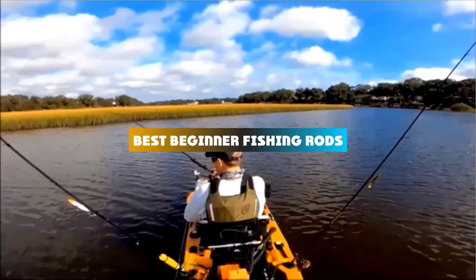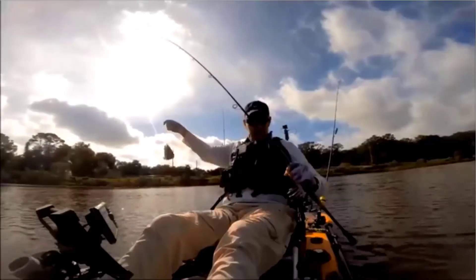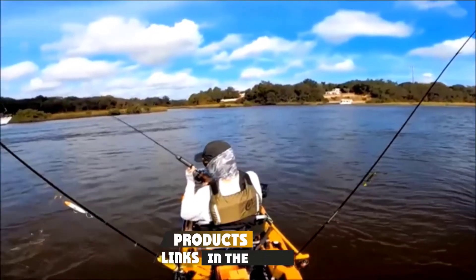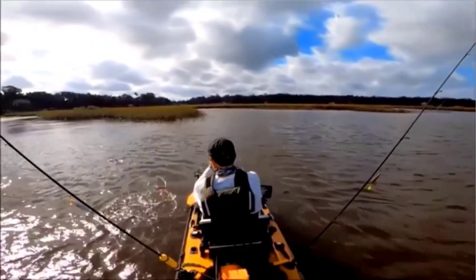If you're looking for the best beginner fishing rods, here's a list you must see. We made this list based on our personal preference and sorted it based on their features, prices, quality, durability, and reputation of the manufacturers and customer feedback. Also, we've included options for every type of customer. So let's get started.